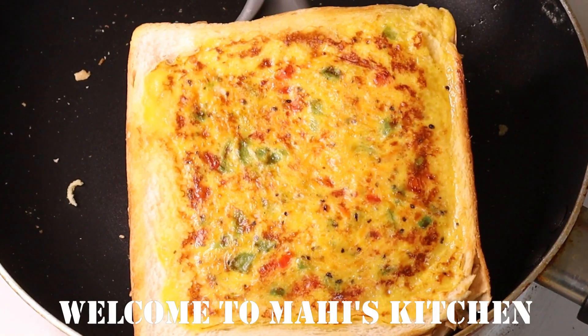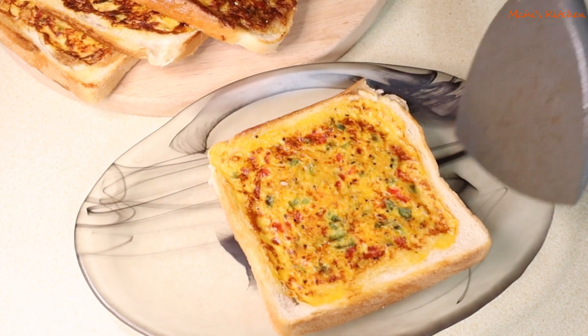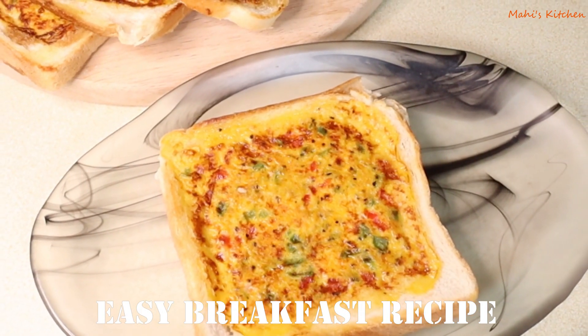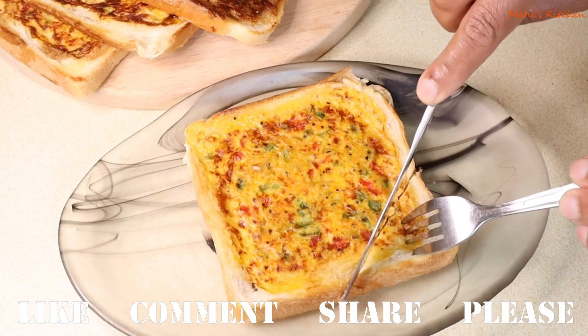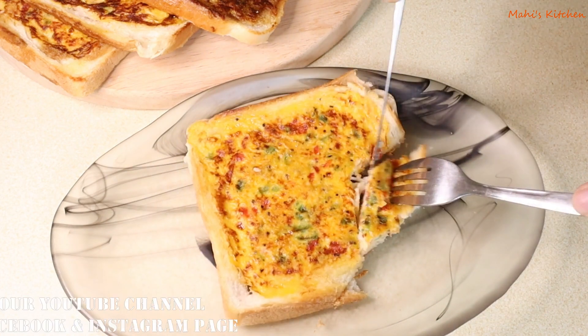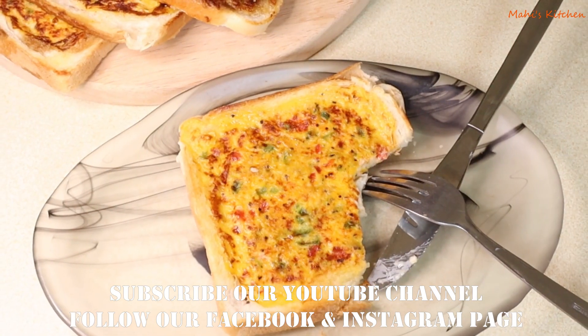Assalamualaikum warahmatullahi wabarakatuh. Today I will talk about this recipe. Every day instead of having plain bread, try this easy breakfast recipe. I will show you this recipe step by step.